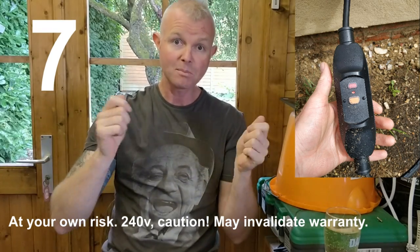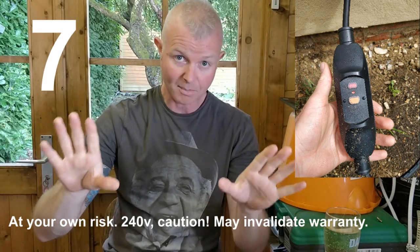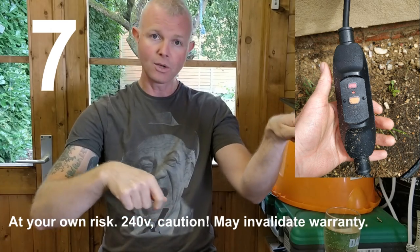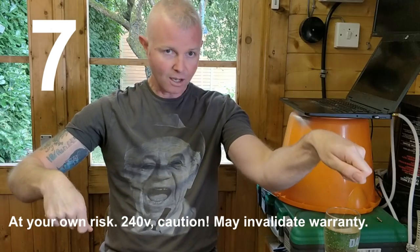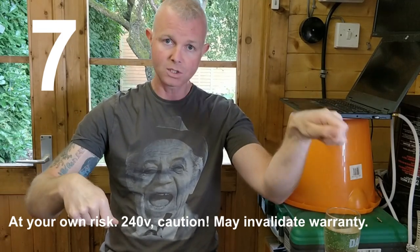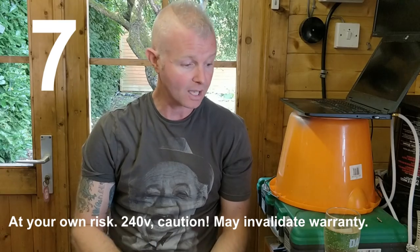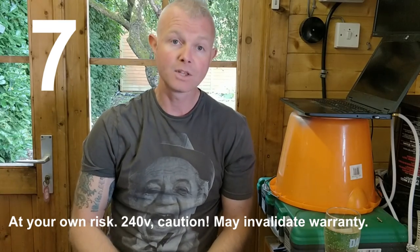Step seven: while you've got those covers off, get a multimeter, put it on resistance — obviously with the unit not plugged into the mains — and check the continuity between earth and earth, live and live, and neutral and neutral. Just check you've got proper continuity on all those wires. It sounds crazy, but it's worth a go and could fix it for you.